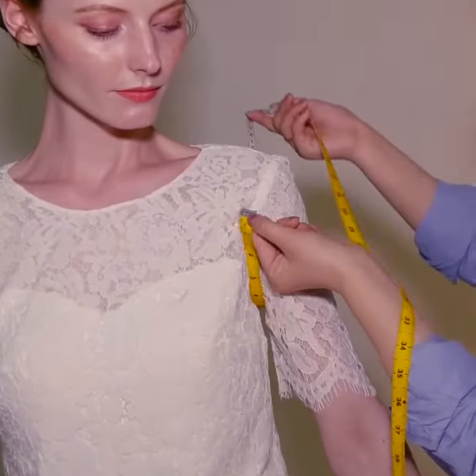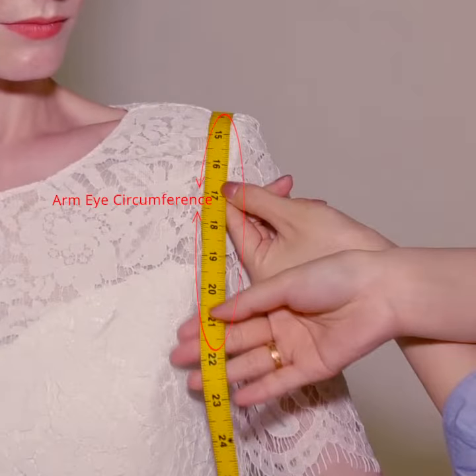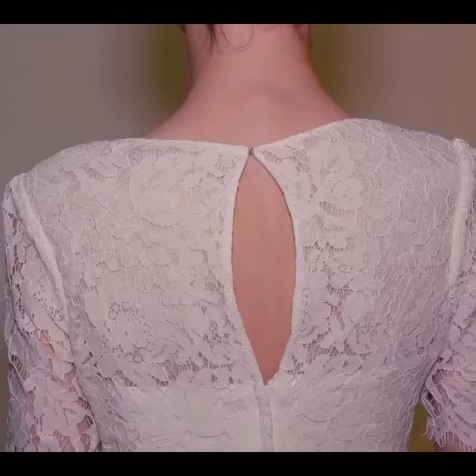The next arm measurement is your arm eye circumference. This measurement gives us the size of the sleeve hole that you are comfortable wearing. You can make it as deep or as tight as you are comfortable with.